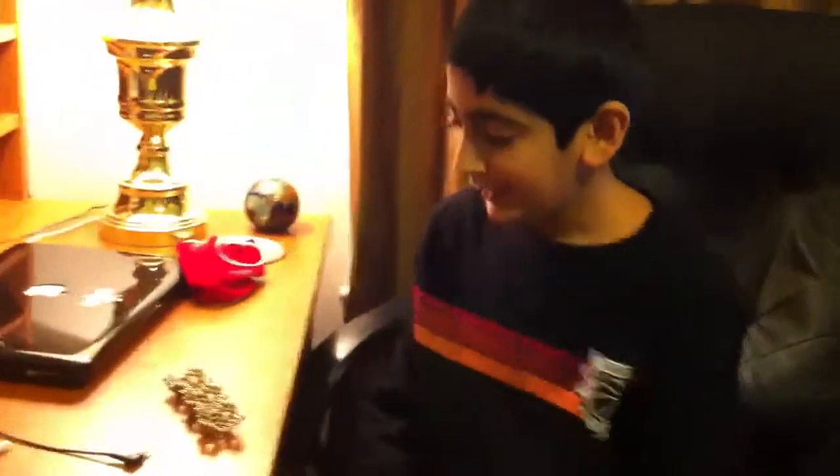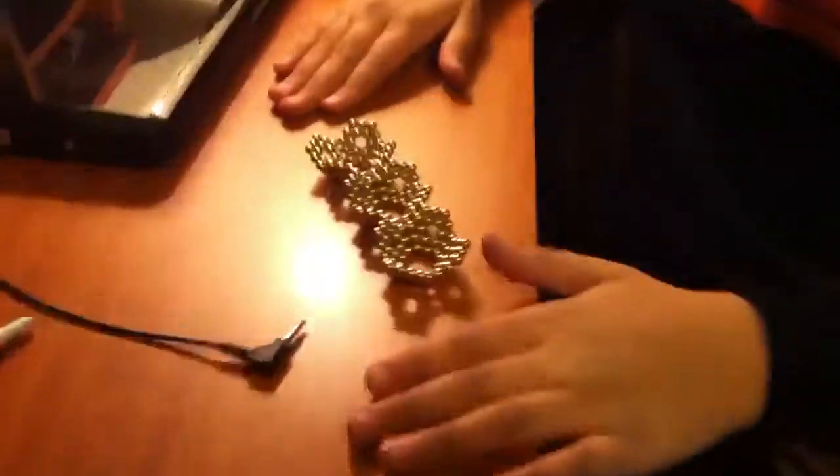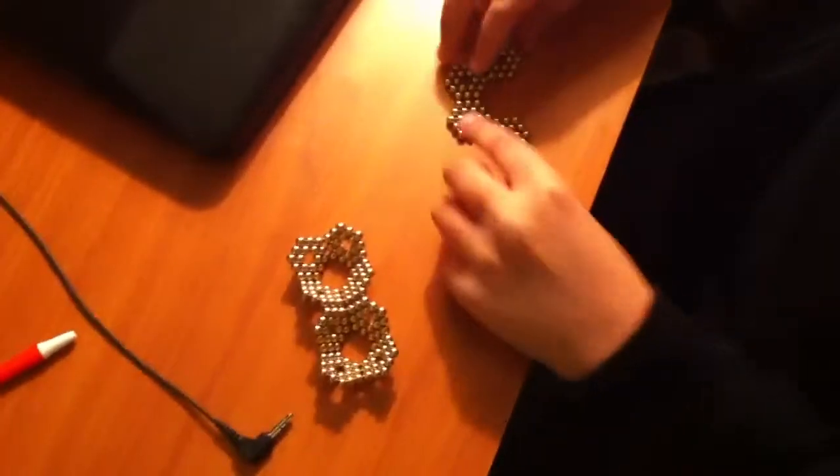Okay, so this is what I'm doing. I made 12 hexagons and then I put four — with a hole in the middle. And I put four, for example. I put them like this. I connected them.